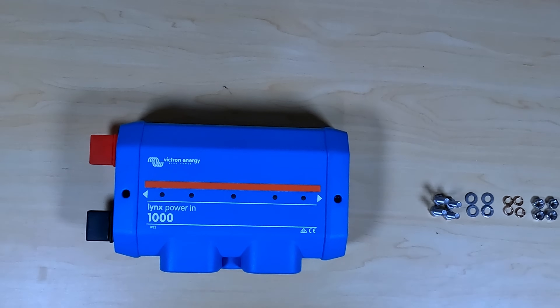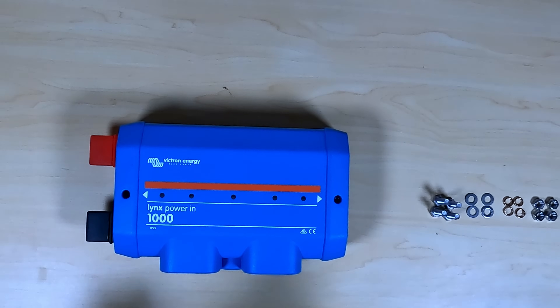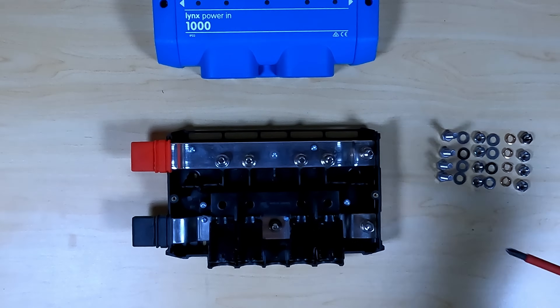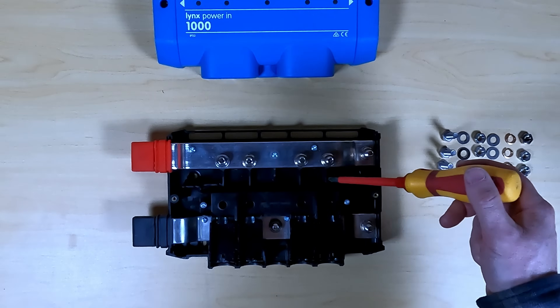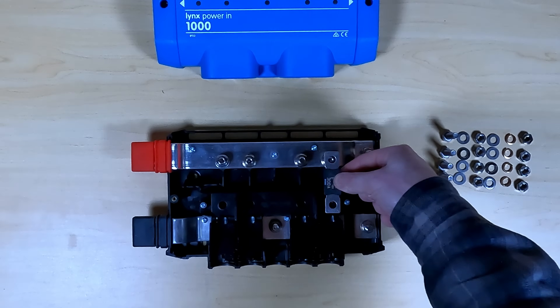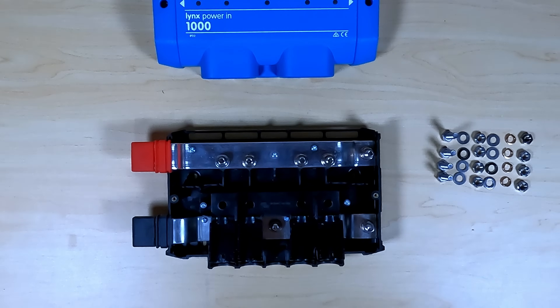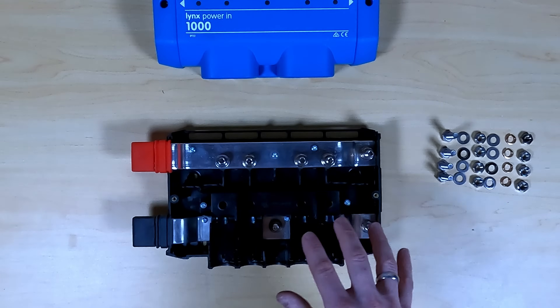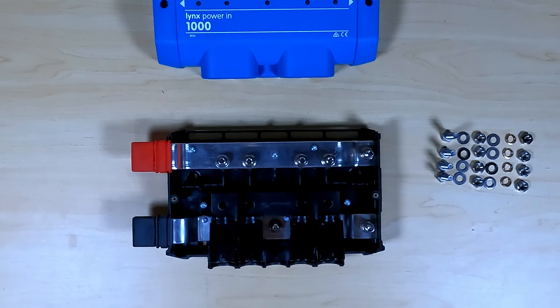Let's take a look at what needs to be added to the Lynx Power In to allow us to add fuses and expand our bus bar system. I purchased the Lynx Power In from Current Connected. The only differences between the Lynx Power In and the Lynx Distributor are that the Distributor has a circuit board and four bolts which hold the fuses in place — other than that, everything's the same. Over here on the right is the hardware you need to add the extra studs for the fuses.